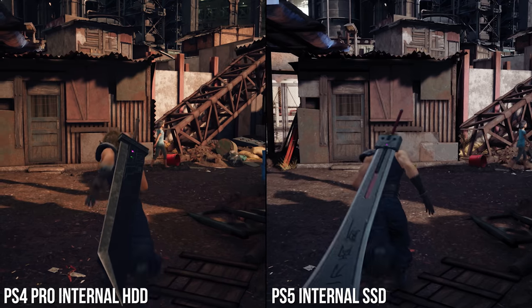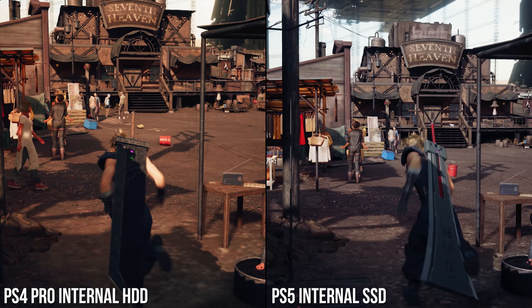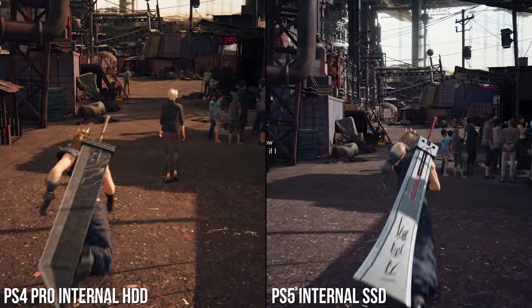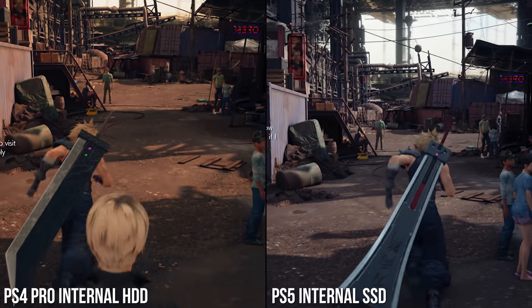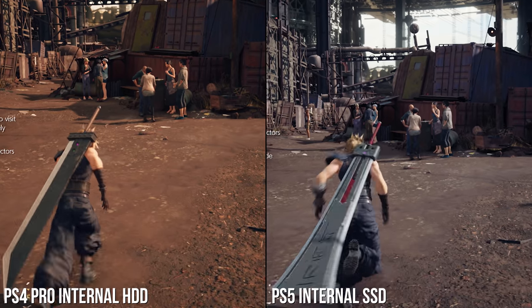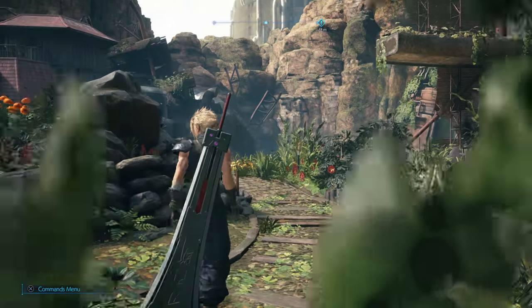As an aside on FF7, there is an extra benefit in terms of texture pop-in around the slums area when moving away from PS4 Pro's stock drive. Pro's internal HDD has issues streaming in textures fast enough, but moving to the PlayStation 5 internal drive or even an external SSD fixes much of this. Textures are still poorly filtered and can be of low quality even when fully loaded, and NPCs still render at a fixed distance, but actual texture streaming is improved. We're due for a full PlayStation 5 upgrade for Final Fantasy VII Remake soon, which aims to boost texture quality and add other features, so hopefully NPC pop-in and suchlike could be fixed too.